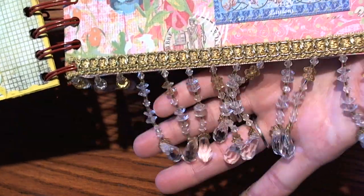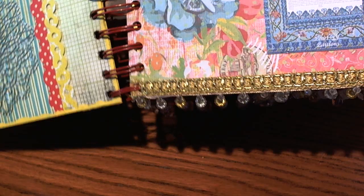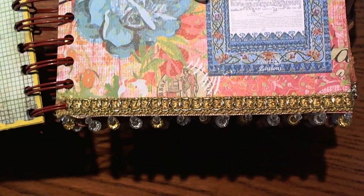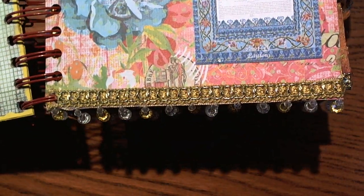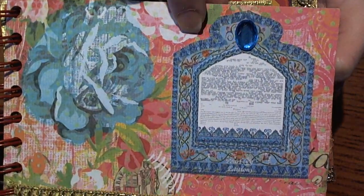I love the little trim that she has on the edge, I just think it's super cute. She printed off a little thing that she found and added a jewel, which I think is super cute.